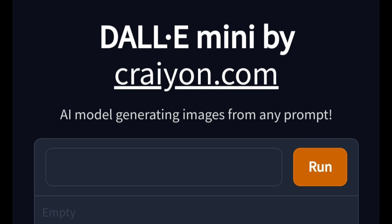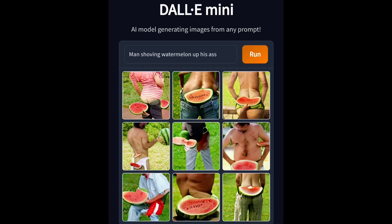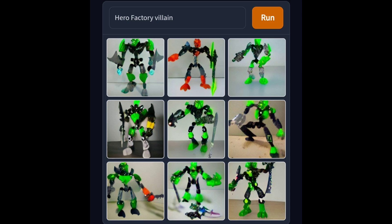Dolly Mini, or Crayon, is an AI program that will create an image based on whatever prompt you give it. These prompts can range from something as interesting as the look of abject horror, to Joe Biden Bionicle, to a man with watermelon shoved up his ass, to me, and most importantly for today's video, Hero Factory Villains.